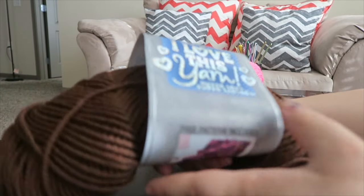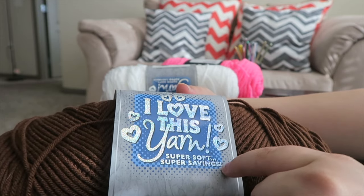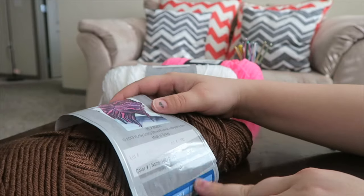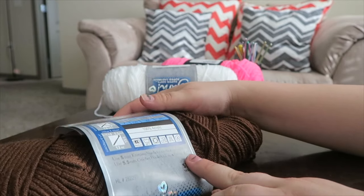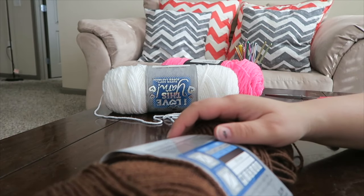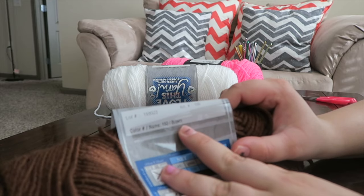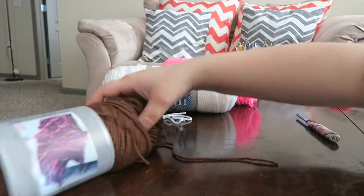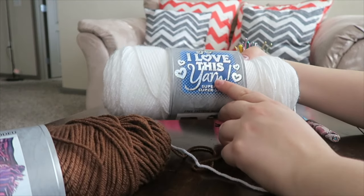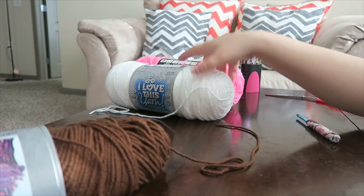You're going to need some brown yarn. This is I Love This Yarn Super Soft Super Savings and the color is just brown. They also have white in I Love This Yarn and the white is just white.